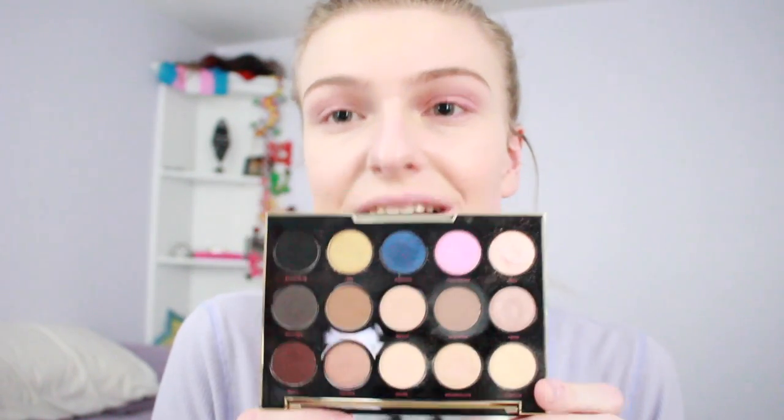Now we're heading into the eyes. I'm taking the Urban Decay Gwen Stefani palette — it's really cute, if you don't have it you should get it, the colors are to die for. I'll do a review on this later. I'm using a little foundation as eye primer since I don't feel like finding my actual primer. I'm taking my MAC 224 and dipping into the shade Danger from the palette, placing this in my crease as a transition and crease color.